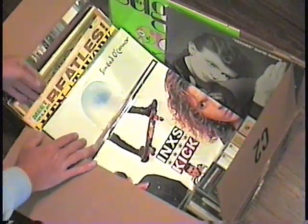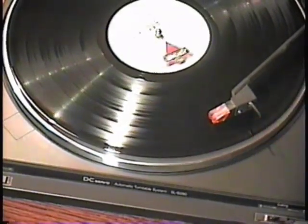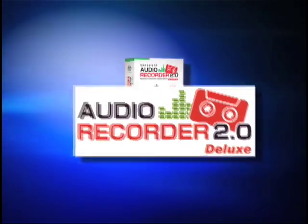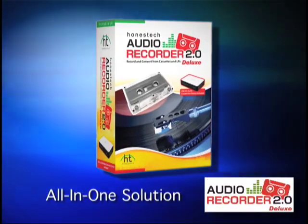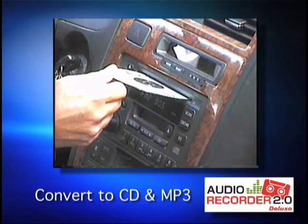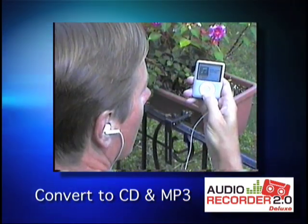Is your favorite music trapped on old vinyl records and audio cassettes? Unlock those memories with Audio Recorder 2.0 Deluxe. This all-in-one solution lets you convert your records and cassettes into today's media, like CDs and MP3 files.